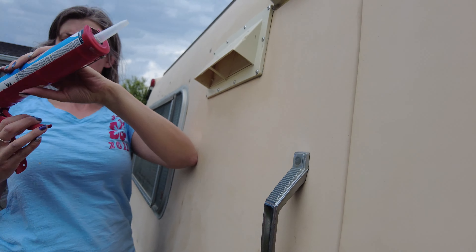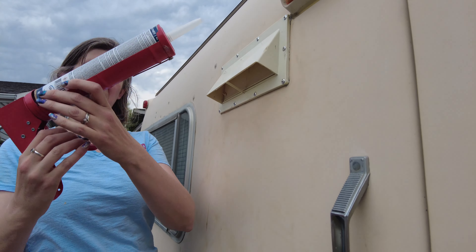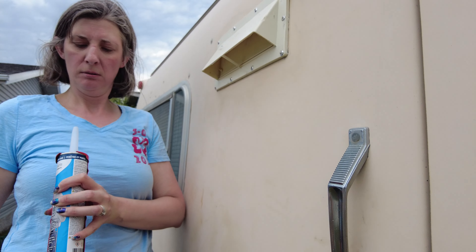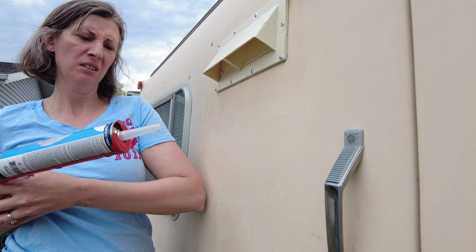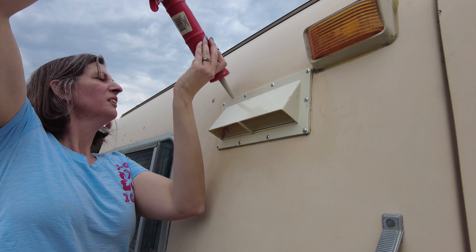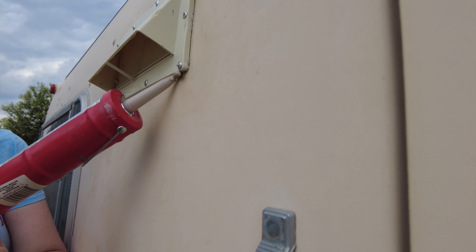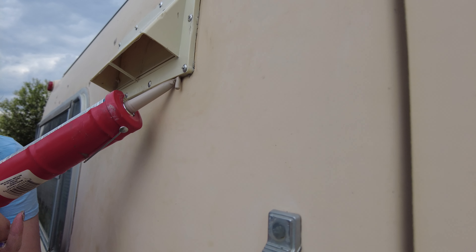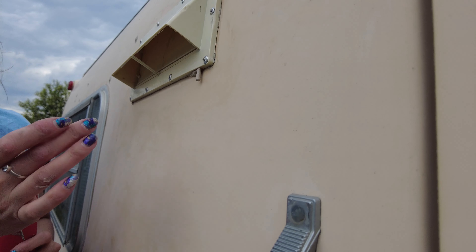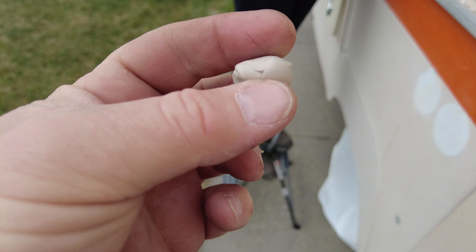This requires precision and finesse, hence why I'm watching, not doing. I punctured it — I see the product, but it's not really coming. Oh boy, hang on — I'm here for brute strength. It's very thick, like a Play-Doh consistency — quite interesting.